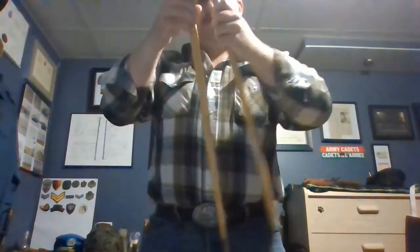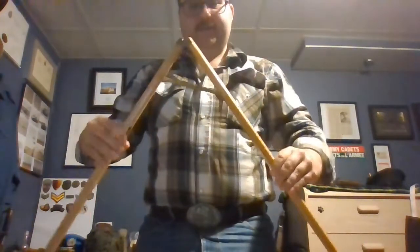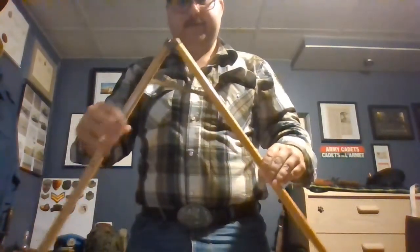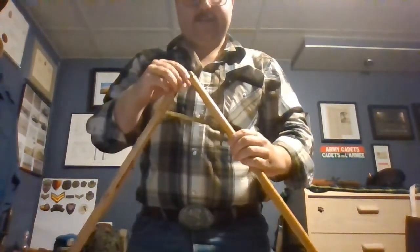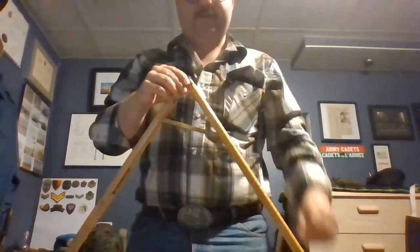I'll show you how it opens. So that's it open all the way. I'll post some photos at the end of the video with it standing open and closed so you can see it a little better.